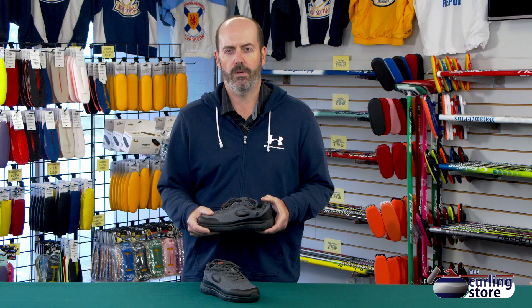You want something that's going to be lightweight on your feet, that has good grip, and that's also going to keep your feet warm — and that's what a stick curling shoe is going to do versus a sneaker with a pair of grippers on them.